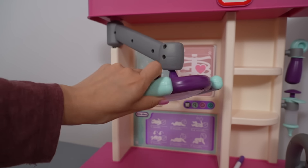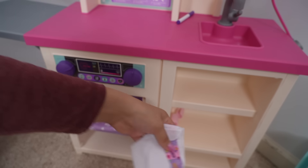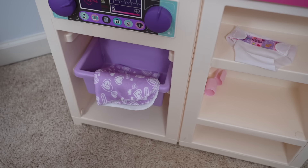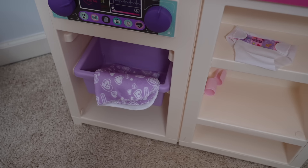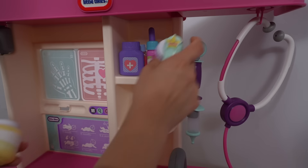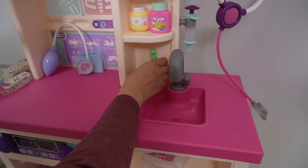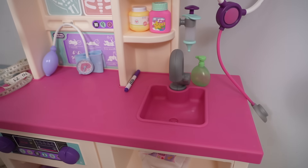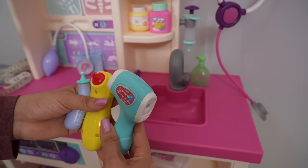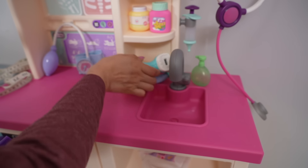This is going to be fun for even a dentist checkup. Here we have a diaper for the baby, band-aids, a little blanket, and this little basket where we can weigh the baby. I'm going to add a few of my pretend medicines here. I'm going to add a bottle of hand soap to the sink so we can wash our hands before we give the patients a checkup.